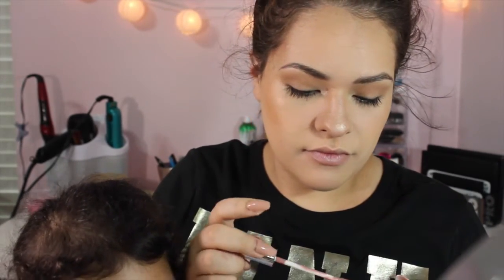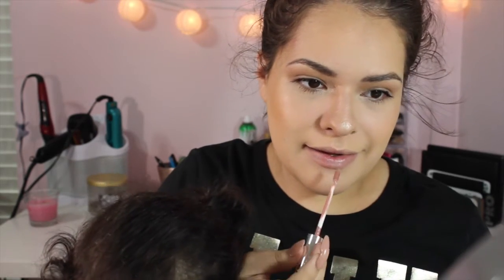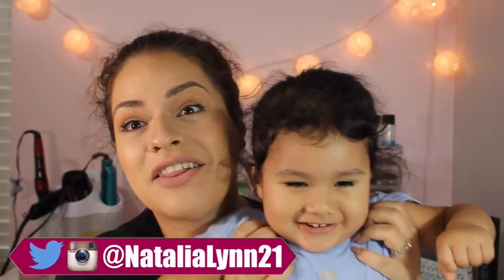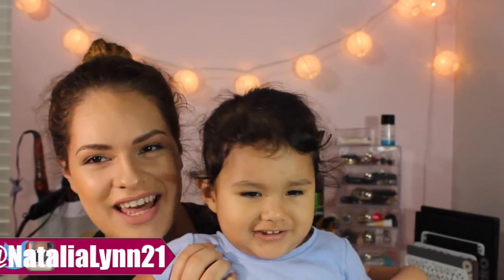I'm going to apply ColourPop's Ultra Matte Lip in Midi, which I just got yesterday. This is my little get ready with me with my daughter along, showing what it's really like to get ready — dropping products all over the floor. I hope y'all have a great day wherever you are. Say bye-bye — it's nap time! Bye, guys.